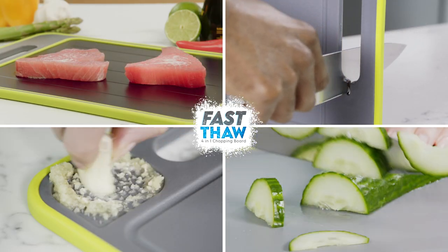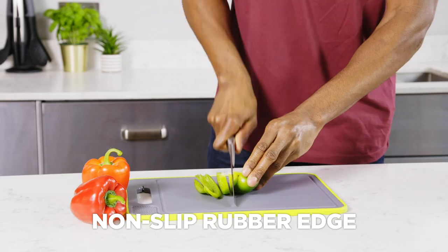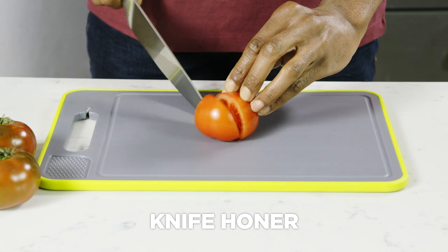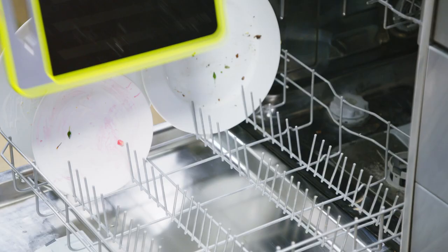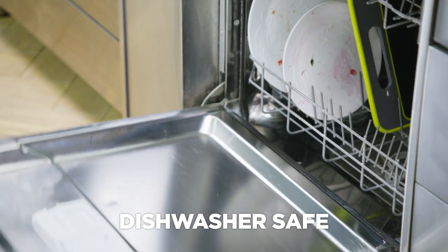Fast Thaw is more than just for defrosting. Flip it over and it's a handy chopping board. Its non-slip rubber edge will keep it in place. The built-in knife sharpener keeps your knives sharper for longer, and the integrated grinder is perfect for grinding herbs and spices. And when you're finished, simply place Fast Thaw in the dishwasher for a quick and ultra-hygienic clean-up.